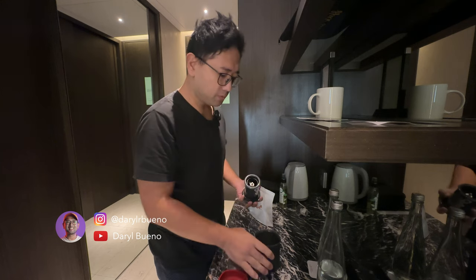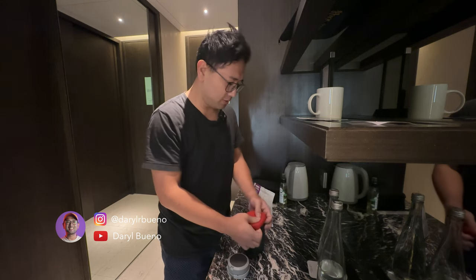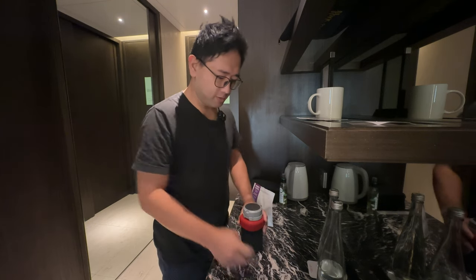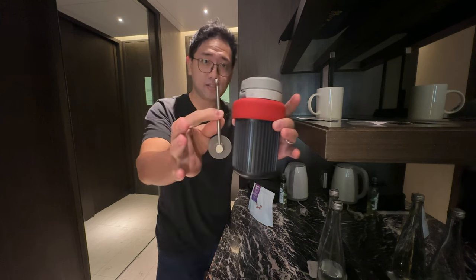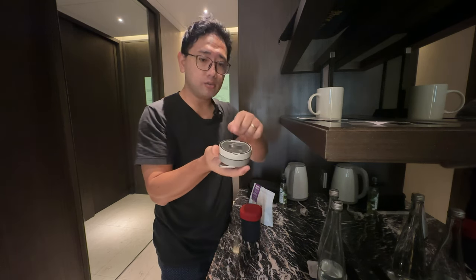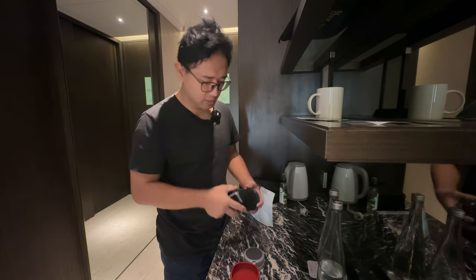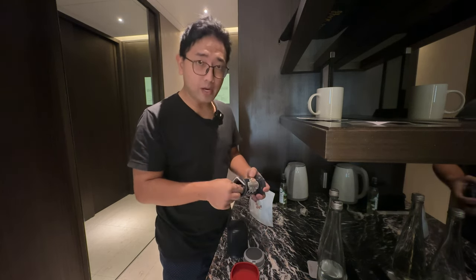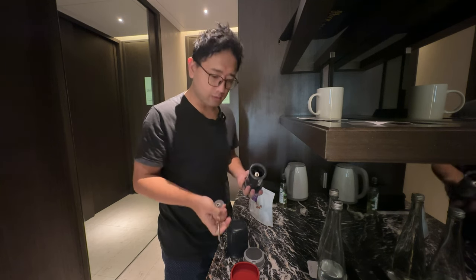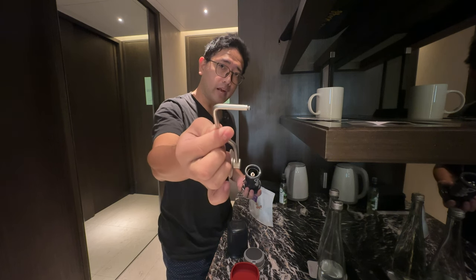I'm gonna show you how it looks like first. So this is it. I have a really small scale — this is from Hario — and the AeroPress. And the Easypresso Q-Air is here inside, without the catch cup, and I didn't bring the crank knob.